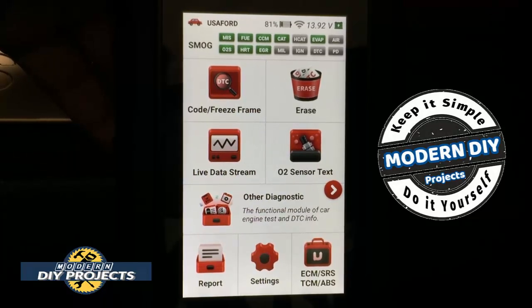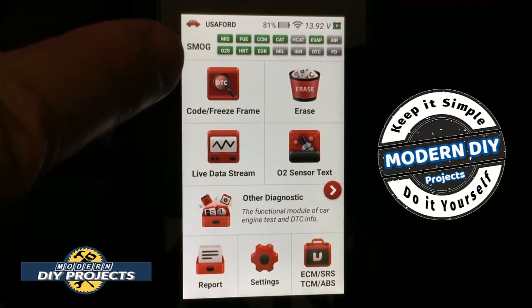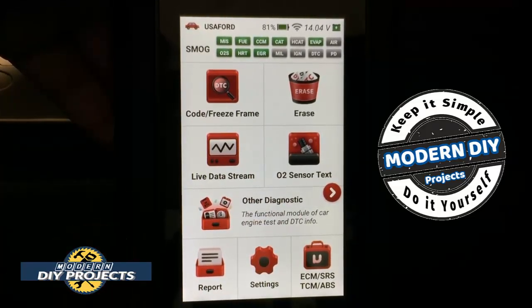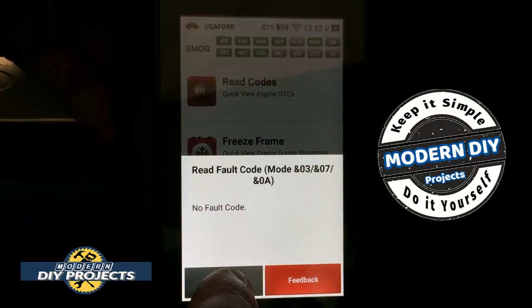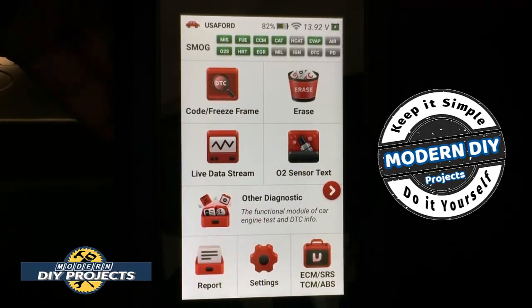Alright, we're in the vehicle now — I have the scanner plugged in and the ignition turned on. You can see the screen changes right away; up at the top it says it's a Ford, and you can see all the green modules telling you what it can read and what is compatible on this vehicle. The gray modules are things the scanner can read but the vehicle either doesn't have or aren't compatible — that's perfectly normal with every scanner on the market. Going into the code reader, there are no fault codes and nothing in freeze frame, so let's move on to other diagnostics.